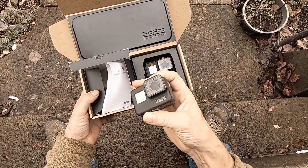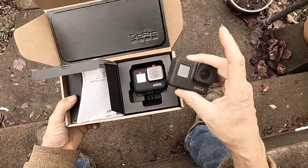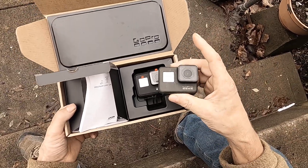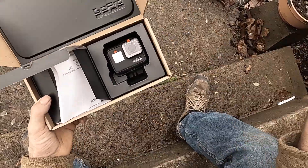These Hero 7s and 6s are very well sought after. Everybody wants these older cameras because they have the same processor board on the 7 as the 8, 9, whatever.